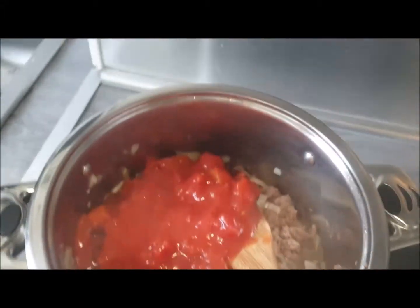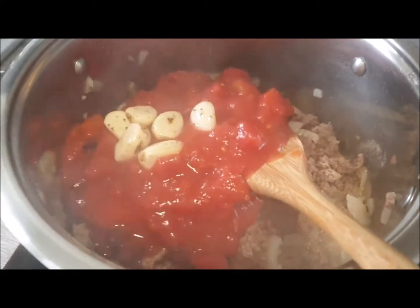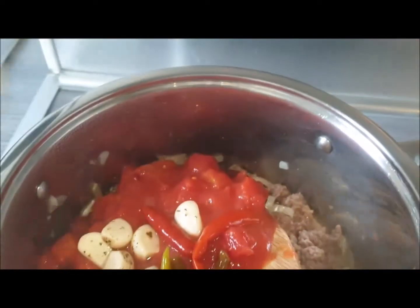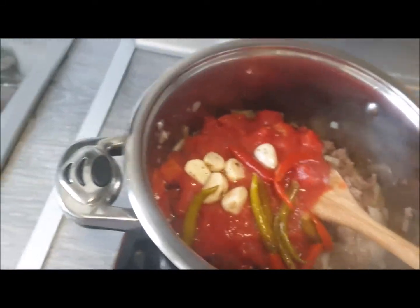The six cloves of garlic and the chillies. I'm not chopping the chillies — it'll make them easier to remove while eating. Stir all that up nicely.